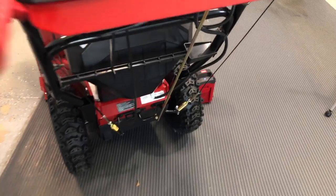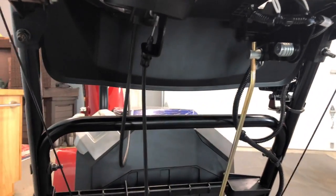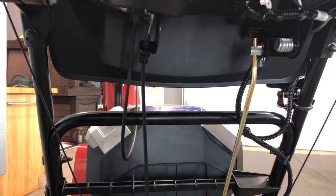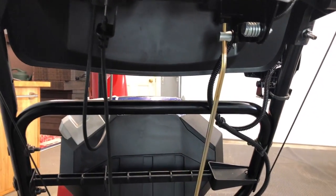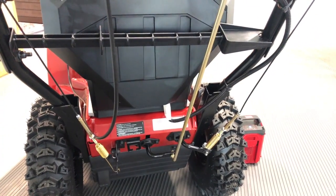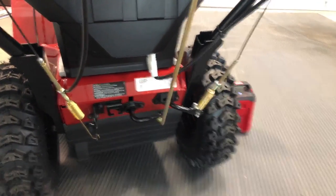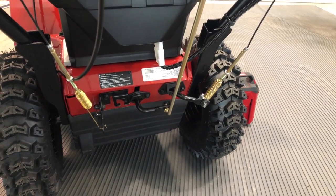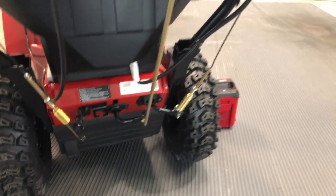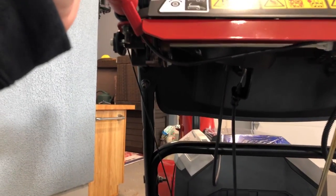So underneath you have your controls and cables. When you're putting it together you're going to attach this bronze colored rod down to the drive unit, and that helps select your gears and speed down below. Looking at your screen, that will be the center lever. Then the cables on the right coming down are for your auger and for your drive.